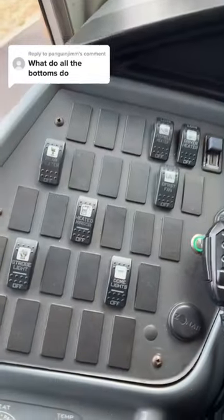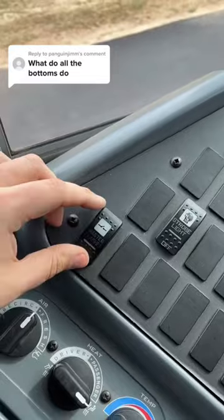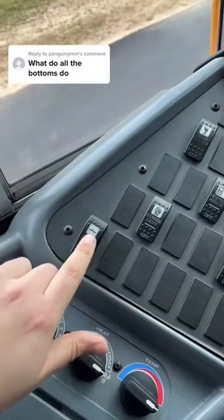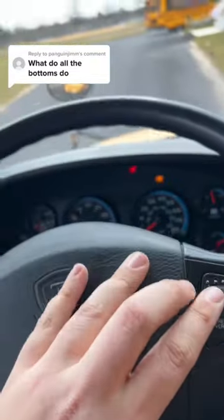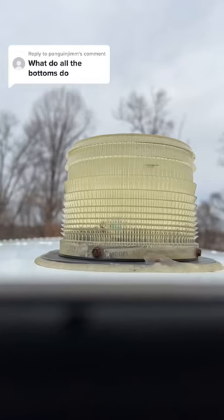What do all the buttons do? Master flasher controls the buttons on the steering wheel. If master flasher is off, this doesn't work. If master flasher is on, these buttons now work. The strobe light button turns on the strobe light.